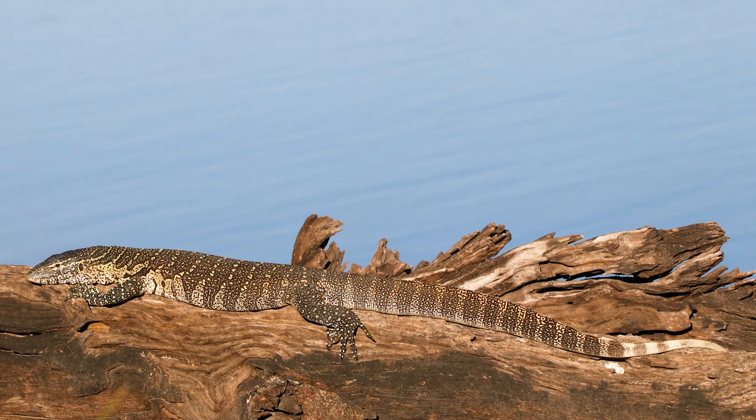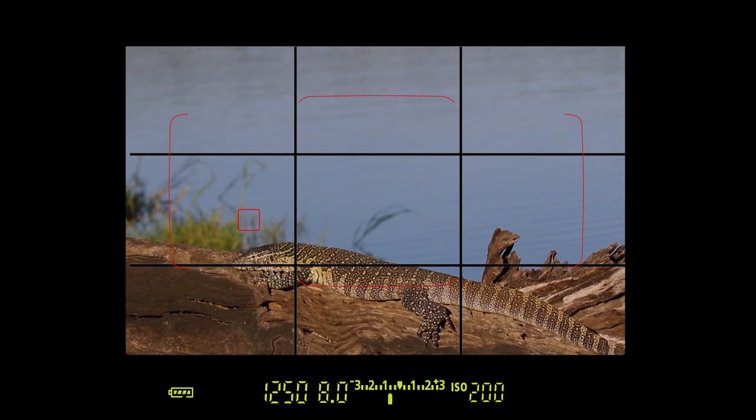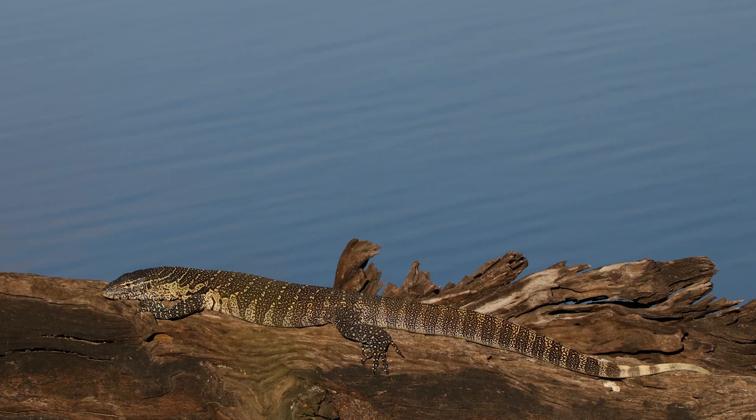I see that my blink is on — the highlight alert is on. So I will just go and underexpose two thirds just to get a little bit of contrast and the details back into my image. There we go. Perfect.